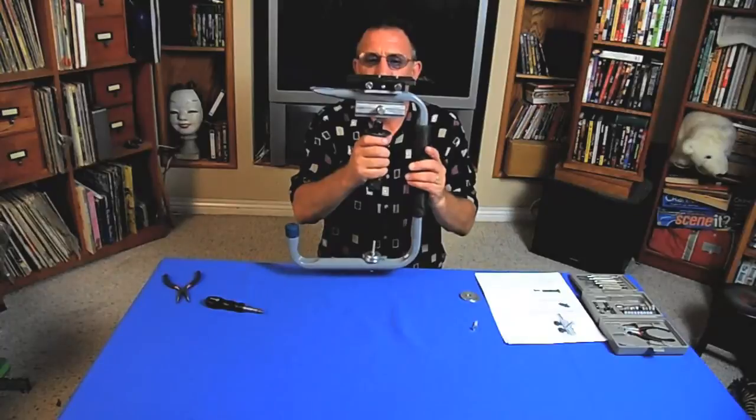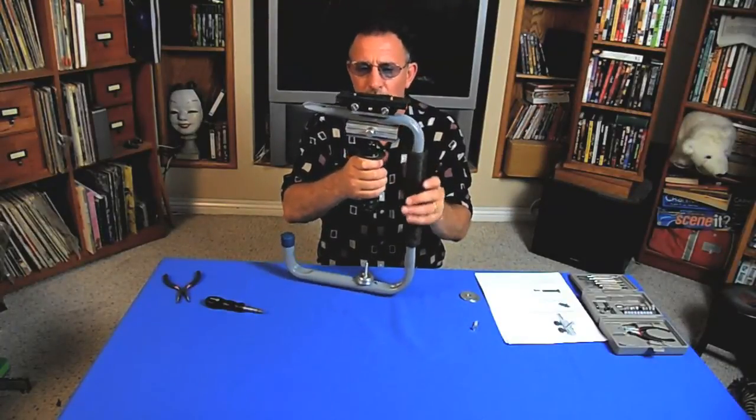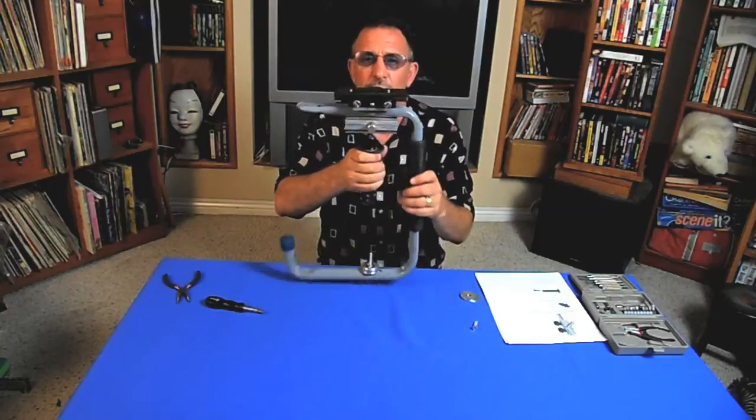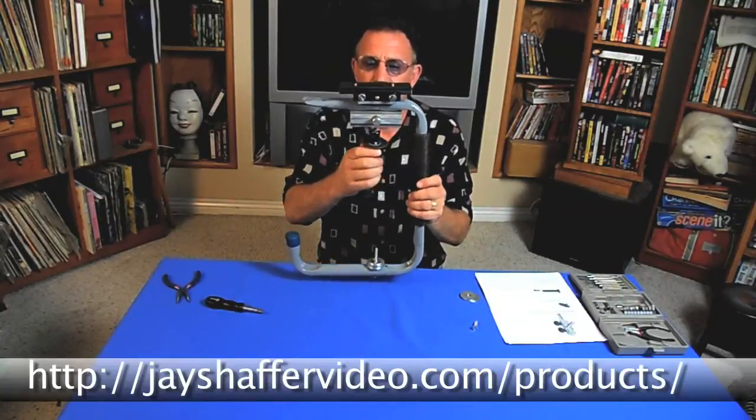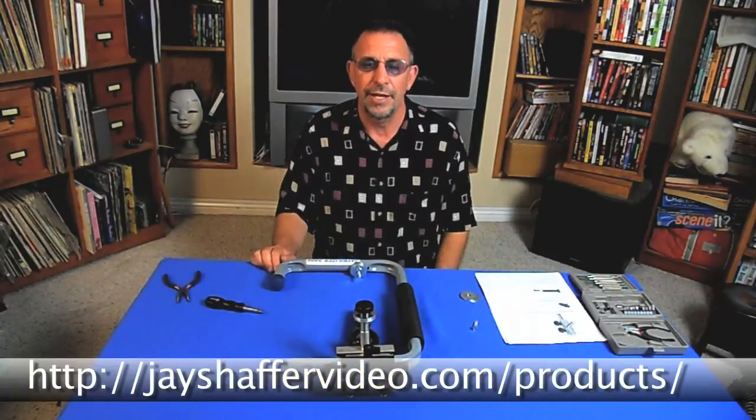There you have it — there's the Jabilizer 3000. I wish you good luck in building your own, and if you don't want to build one yourself, you can have me build one for you. You can reach me at jshaffervideo.com/products. Thank you.